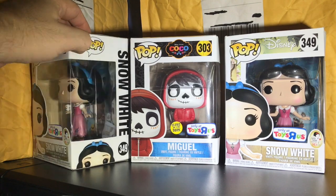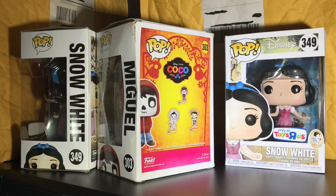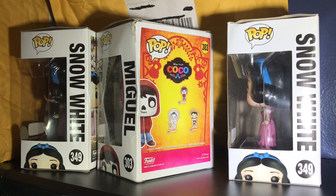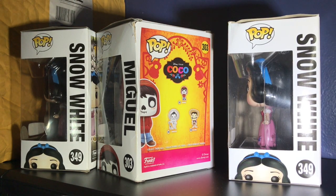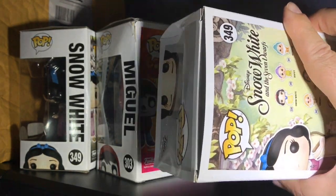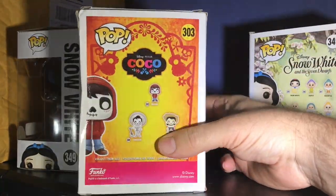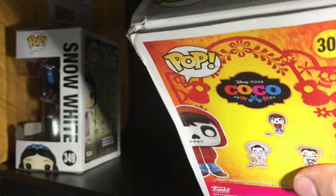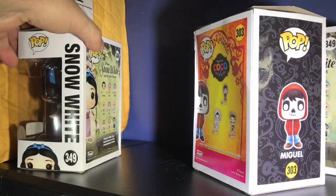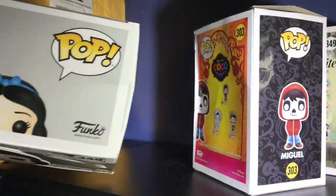So these are the pops I received, but when you pay closer attention to them, you see that they all came damaged. Look at this — this one looks like it was stepped on, creases everywhere. Same thing here — creased, ripped on the top, smushed. This one is probably the best out of the three, and it still has a good amount of damage, creased on the top.